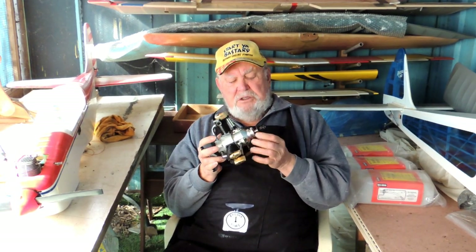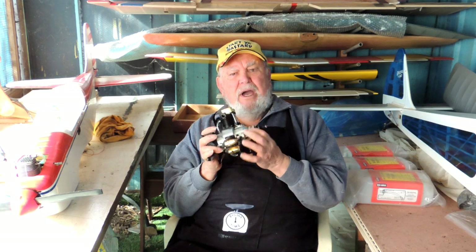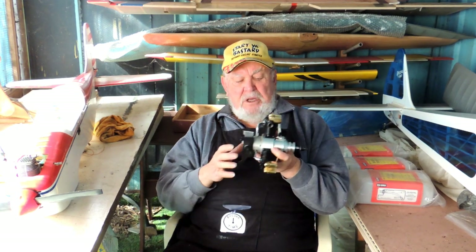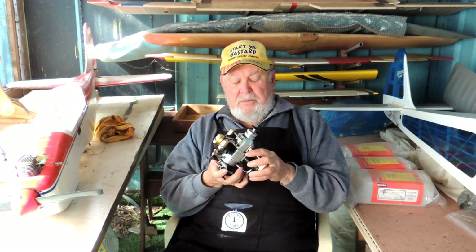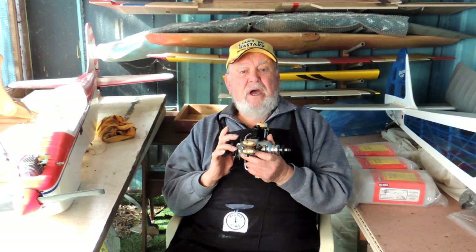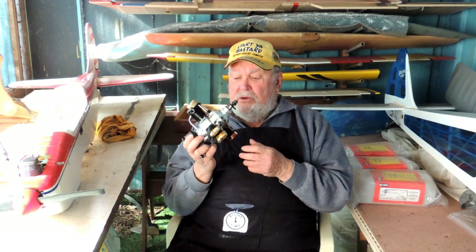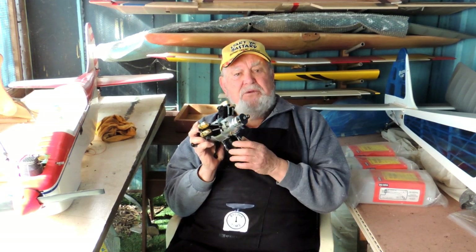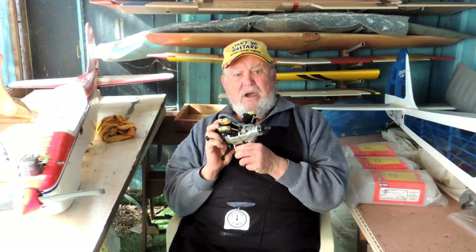I'm using the Morris conversion kit, this is going to convert to Spark, but on this one we're also going to fit the Morris carburettor. Very good for all your glow engines you've got laying around — if you want to change it over to petrol, this is the way to go.